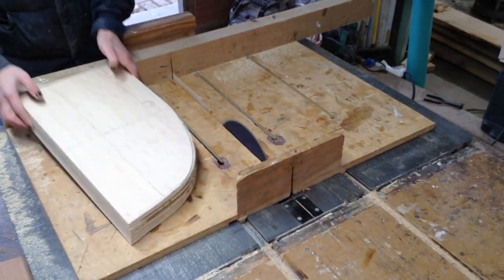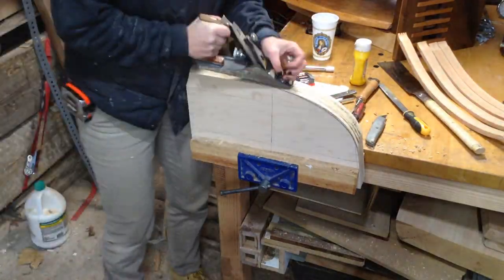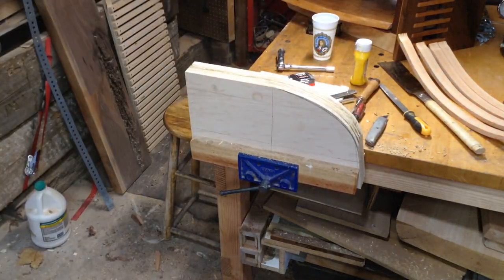The next morning I came in and cleaned up my form — just removing the glue runout and squaring everything up. I'll use the plane to clean up the top edge.